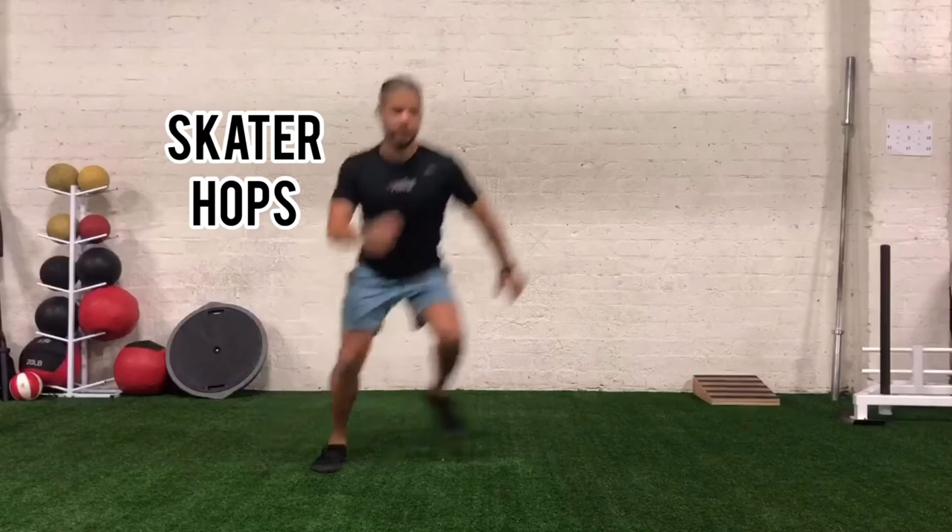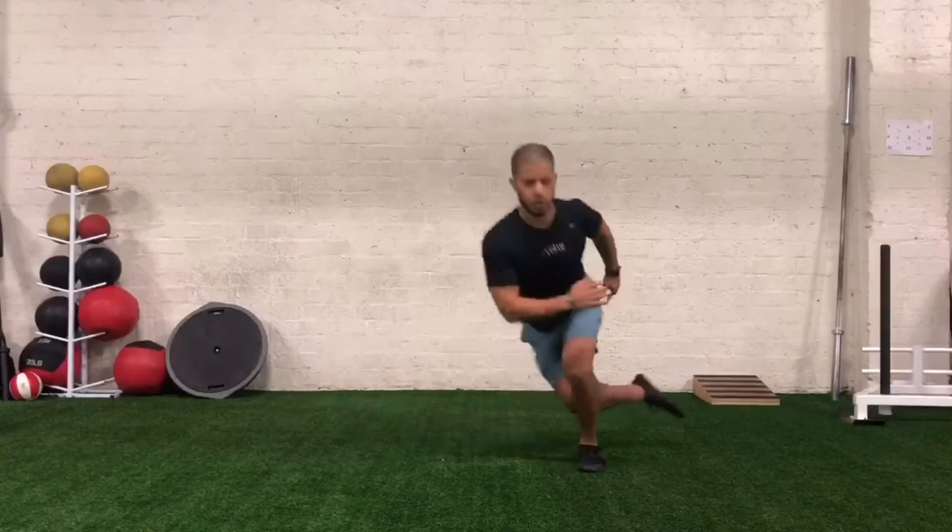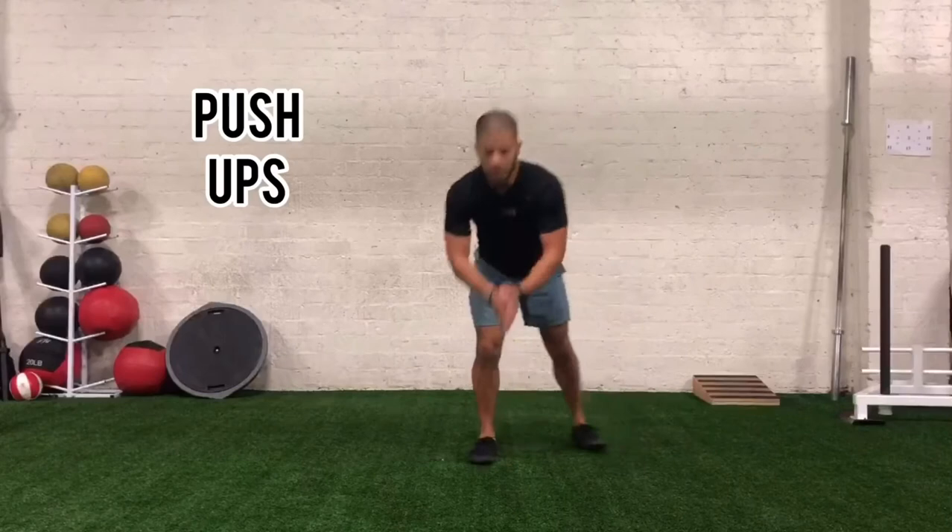All the way to 30. We got 20 skater hops. Remember it's that quick hop across, kicking back into that little curtsy lunge. If you need to modify, you can always tap that toe down. If you want to make it a little harder, you can pick that speed up and try to leave that foot floating back behind you.